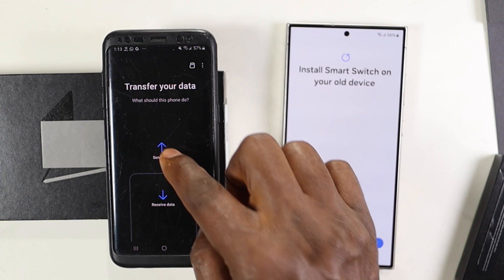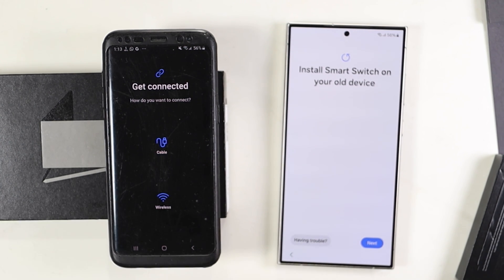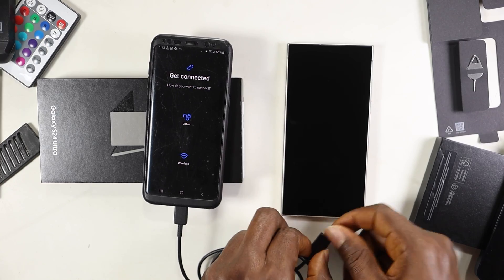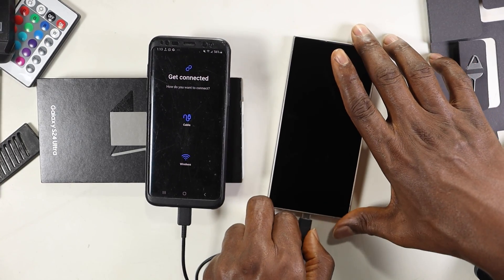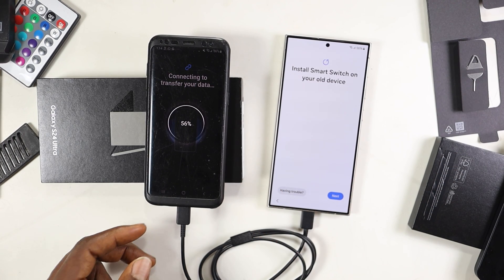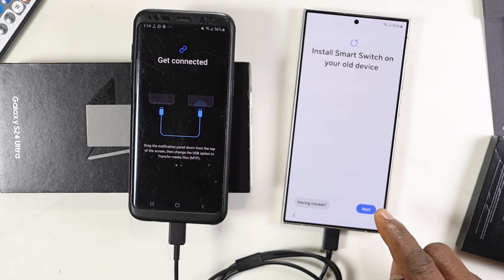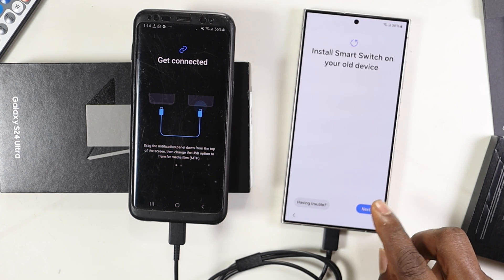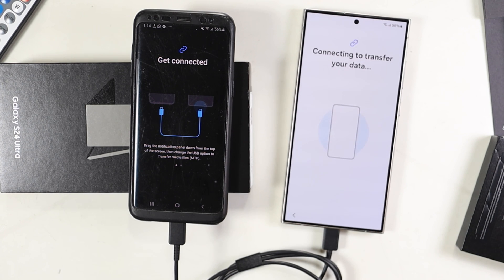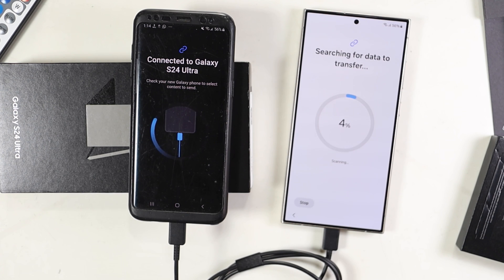I'm watching out for whether this will transfer all my WhatsApp data to the new phone. We're going to send from the old phone where we have all our stuff. I'll use a USB-C cable to connect the old S8 to the new S24 Ultra. It detected the connection — the bigger phone is charging the smaller one. The one you connect last will be the one charging. I'm going to select cable here, and Smart Switch will give me permission to transfer data.